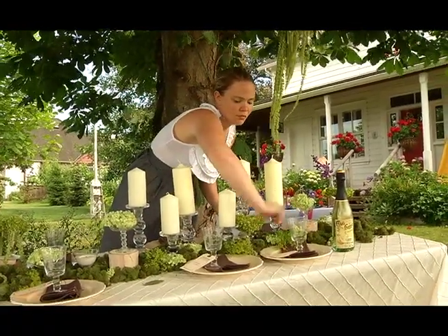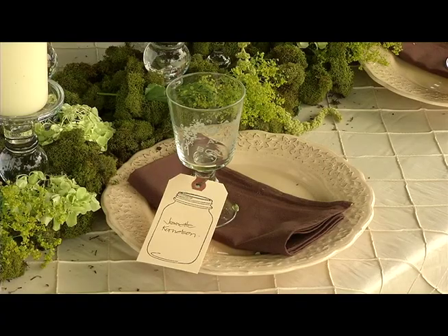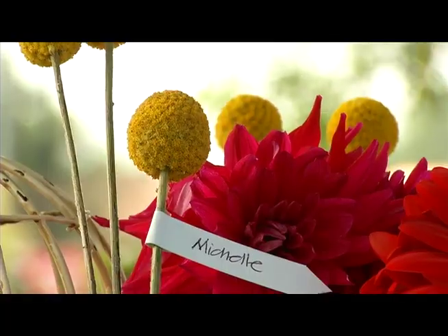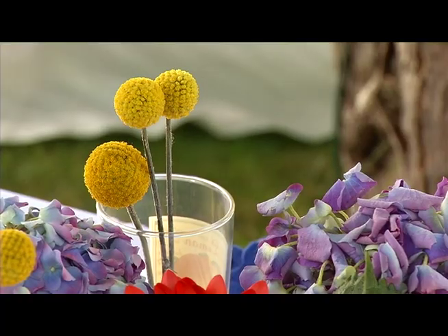So we headed to see Jeanette, owner of Da Lovely Creative, to get some decorating ideas. And her specialty? Homemade, handmade, easy, cheap and easy details that you can all do yourselves. I like those little details because it makes me so much more part of my own wedding.